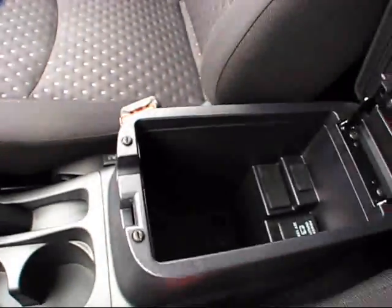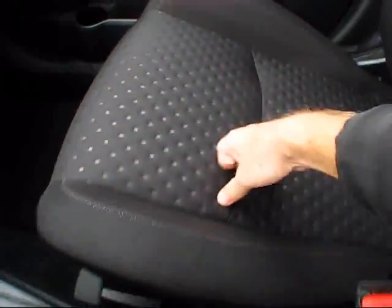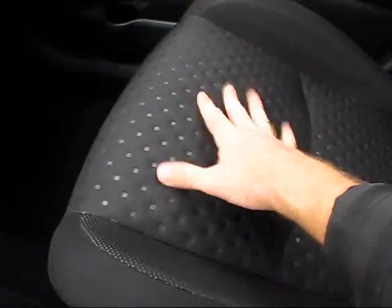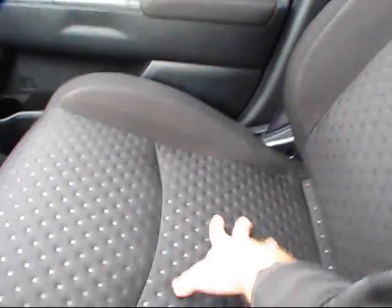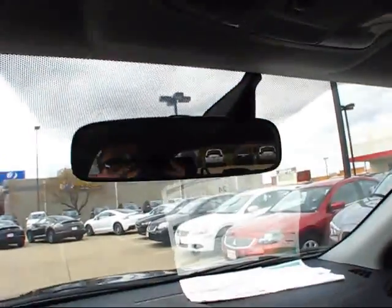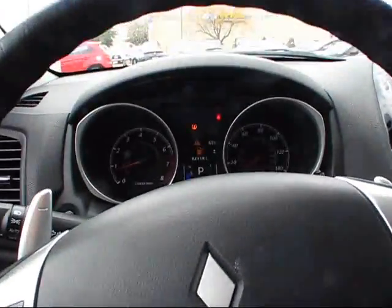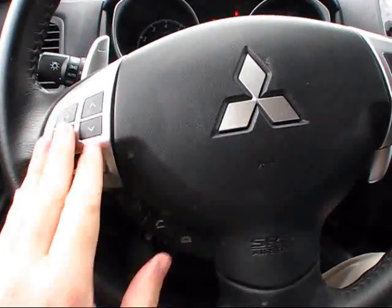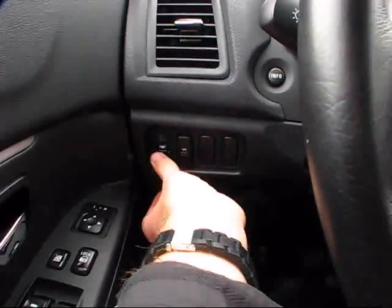The materials for the interior do not feel cheap whatsoever — they feel very nicely screwed together. The seats are a bit firm to sit on, but like many seats in many different cars, they do get a little softer as they age. You have door lights, different reading lights, and illuminated vanity mirrors. On the steering wheel you also have your volume controls, cruise control settings, as well as hands-free Bluetooth settings. Just over to the left you also have your traction control and instrument dimming gauge.